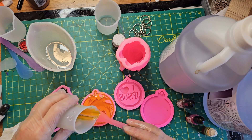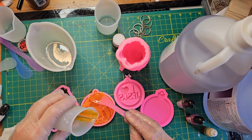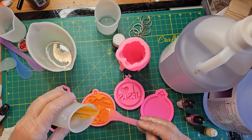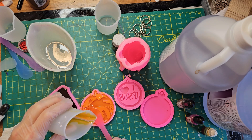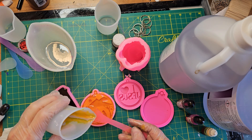I'm going to fill that so there are parts of it covered, and then when this is cured, we'll turn it over and fill the rest of it.